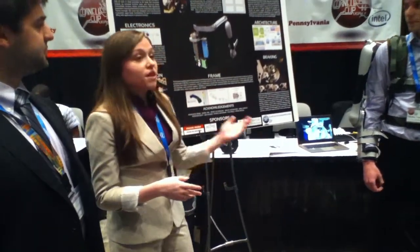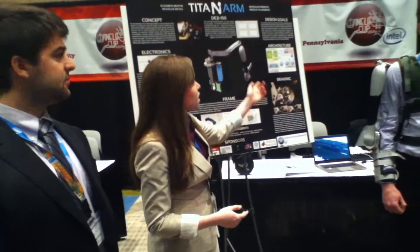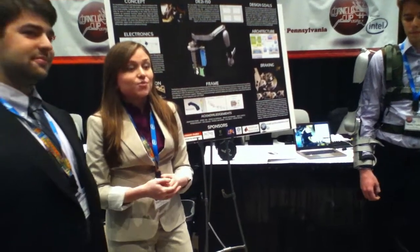In order to meet all of our design goals, we've integrated some critical system architectures and subsystems. We have an electronic subsystem, a structural subsystem, and also an actuation system, which my teammate Nick will get into more detail about.